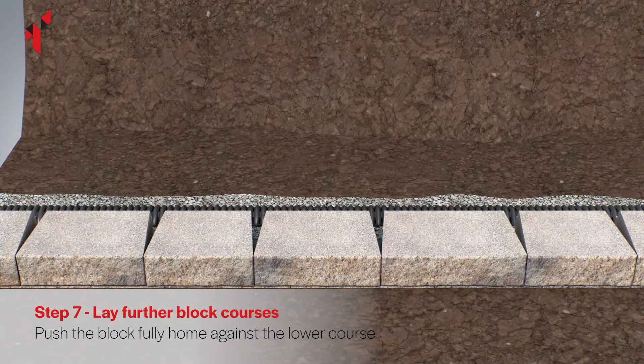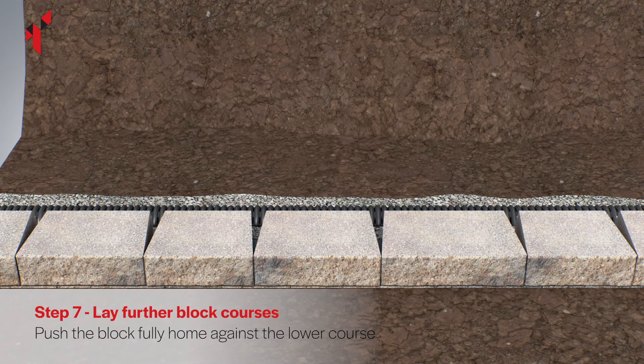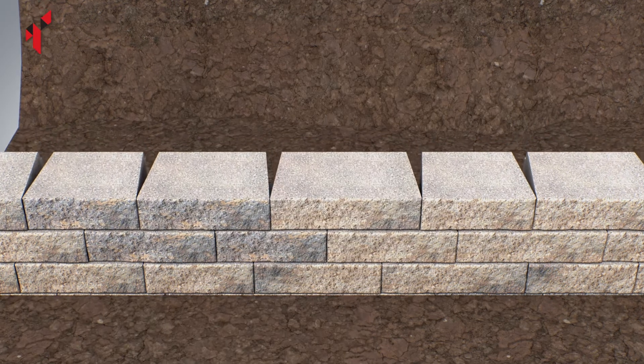Vertical joints should not directly line up between courses. Use a spirit level to ensure the blocks are level as you build each course. Secure-a-light blocks are supplied in packs which include three block sizes. Ensure you randomly select all three sizes and mix the blocks from a minimum of three packs to achieve the desired color blend.